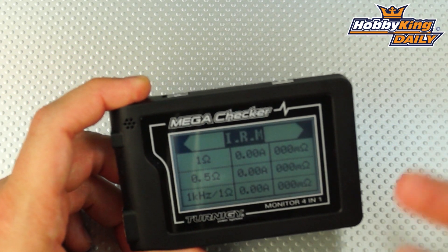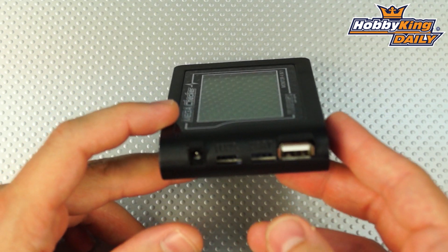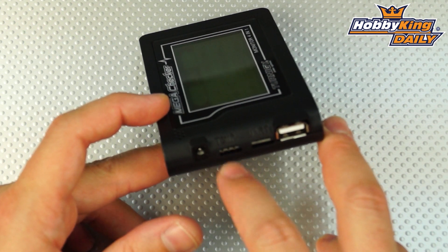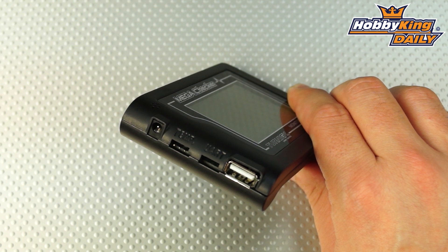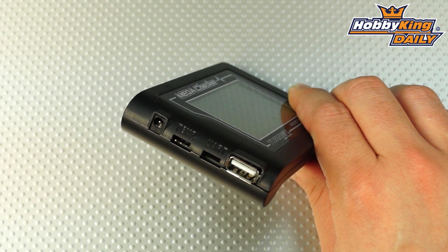In addition to standard cell checking, it also has a temperature sensing port. You will need to get the temperature sensor separately — it's a sold-separately accessory — and that plugs in so you can use it for a multitude of different things. You can use it while charging batteries to keep an eye on temps, or really anything that requires temperature sensing. Cool function there.